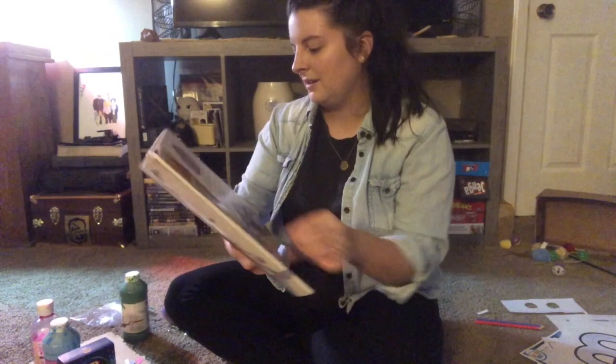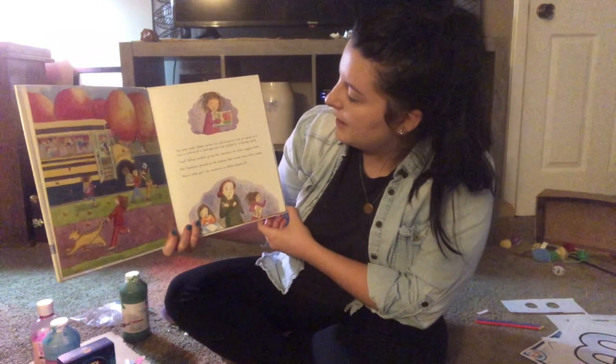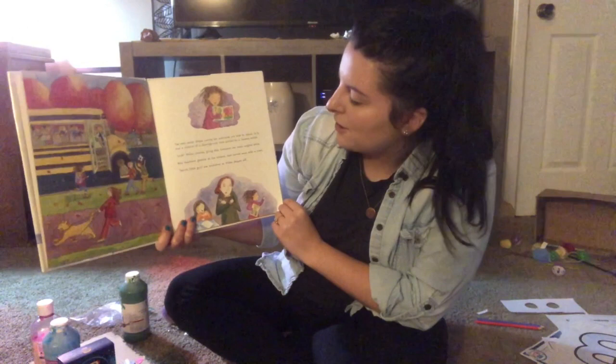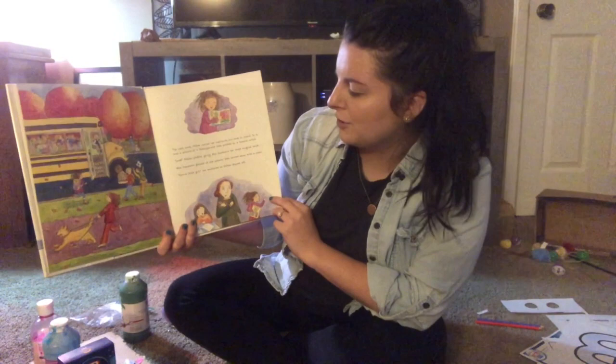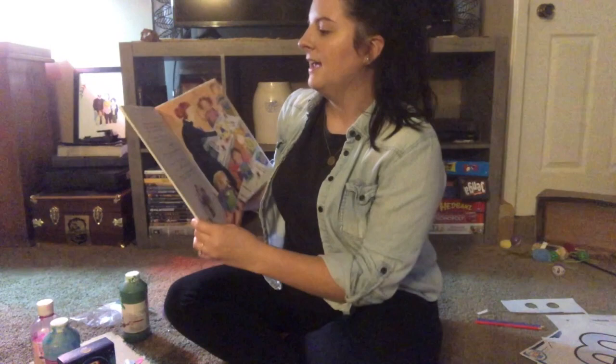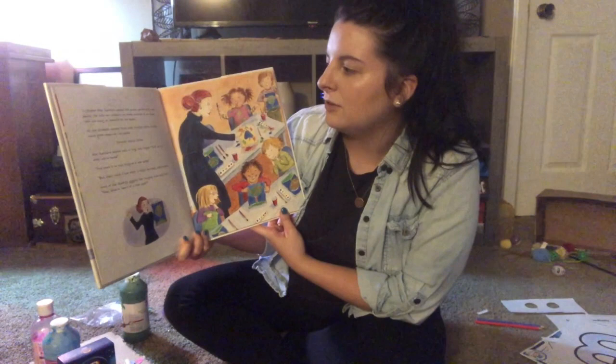The next week, Willow carried her well-loved art book to school. In it was a picture of a flamingo-pink tree painted by a famous artist. 'Look,' Willow pointed, giving Miss Hawthorne her most magical smile. Miss Hawthorne glanced at the picture, then turned away with a scowl. 'Horrid little girl,' she muttered as Willow skipped off. She is not friendly at all!